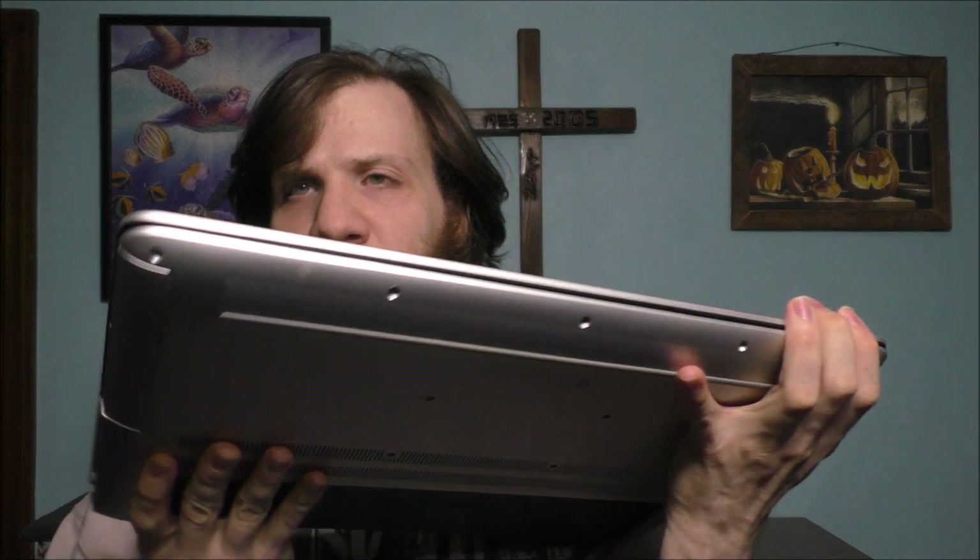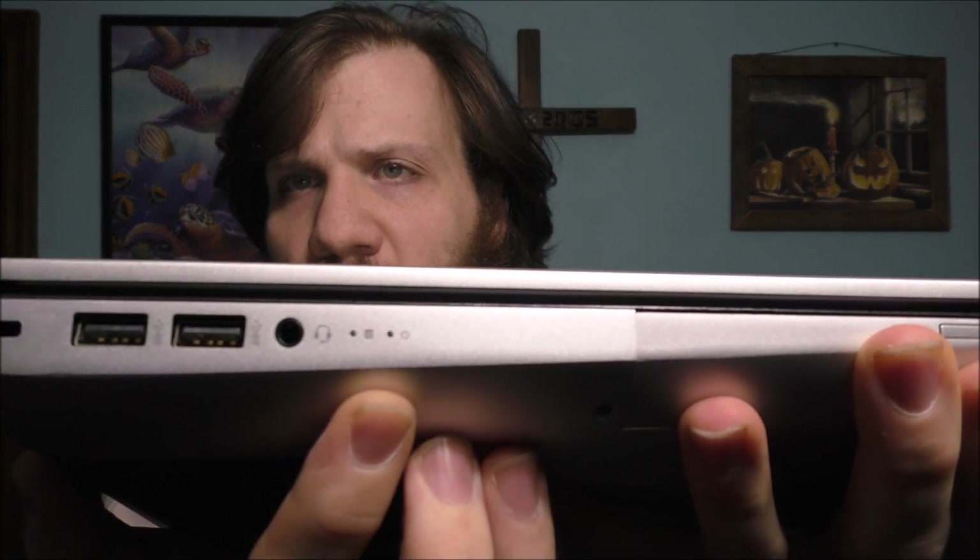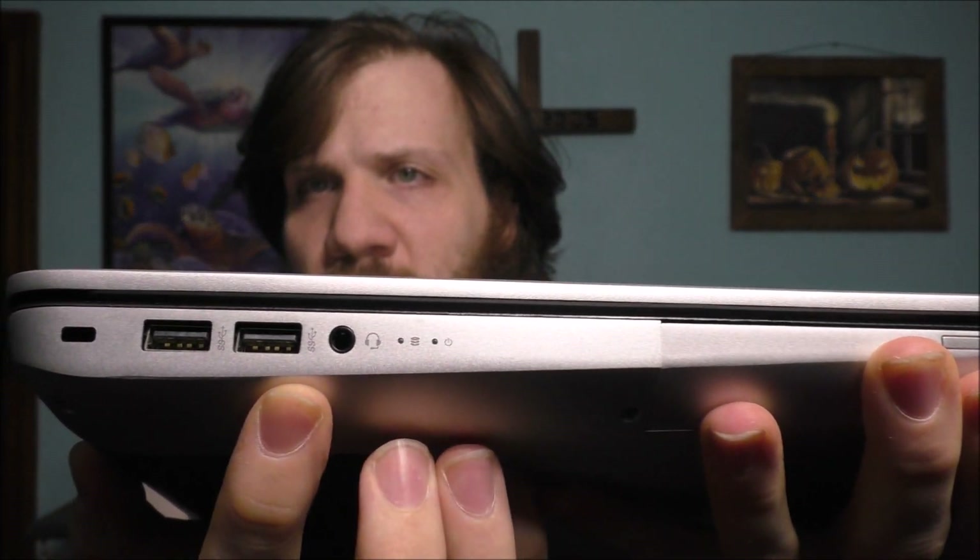You can see here's your power port, Ethernet, HDMI out, USB 3, and of course a card reader on that side. Nothing on this side except speakers on the bottom. On this side we have the DVD drive, the power LED light, hard drive LED light, headphone jack, USB 3, and a Kensington lock.